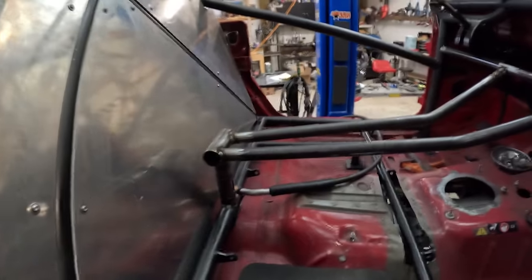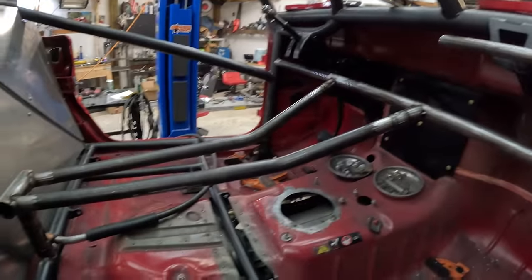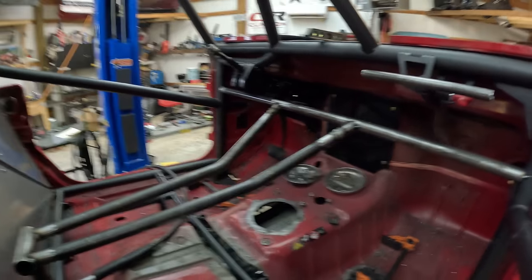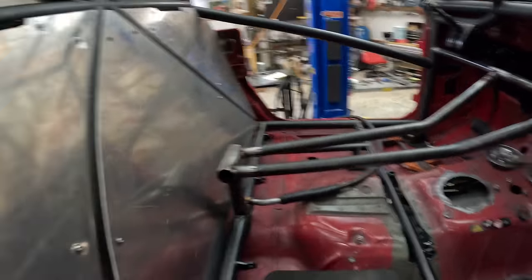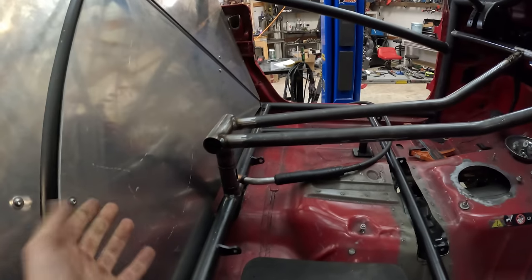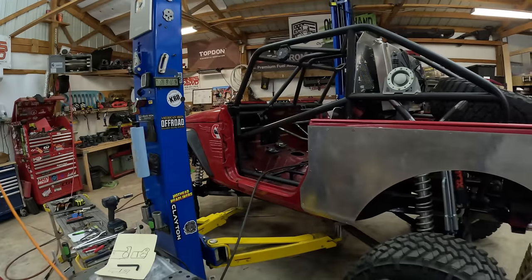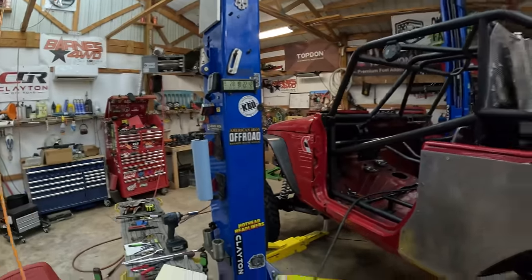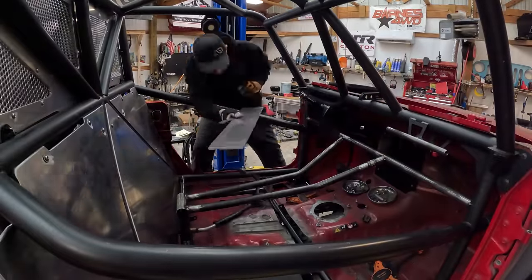This was our next project: the center console. I was originally planning to just do a large dash hoop center console, but for Ultra 4 we have to have a kind of firewall for our fuel or any fluids passing through. This thing needs to be on a trailer and heading west — 28 days and 18 hours.